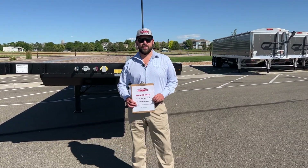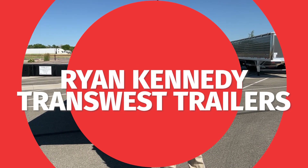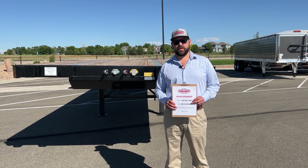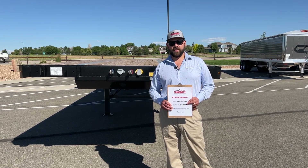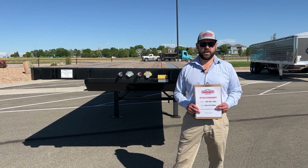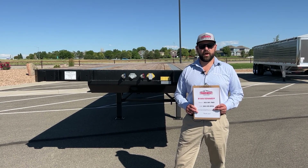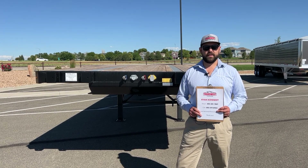Hi there, Ryan Kennedy with TransWest Trailers. We're just getting our YouTube channel started. We're going to go over a 2023 Dorsey FB48 today. I'm going to take you through it. If you guys have any comments or suggestions, please give us a comment — we'd like to incorporate some feedback into these videos.